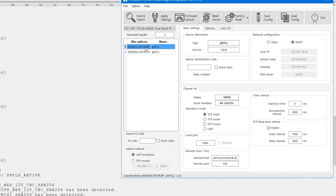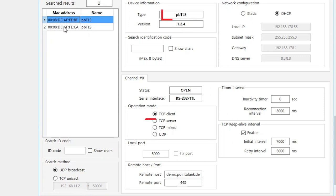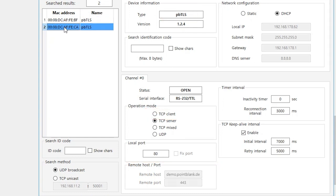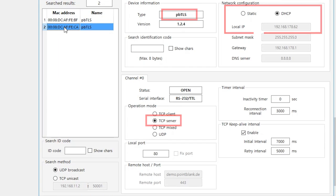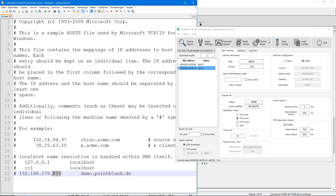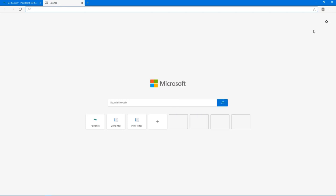We have already configured one port to be the TCP/IP client and to connect by TLS port 443 to our demo web server, and the second port to be the server for the IoT device or our browser to connect to. We need to know the server's IP address in order to add this to the system's host file for the PC's correct routing. Now we can start our browser again.